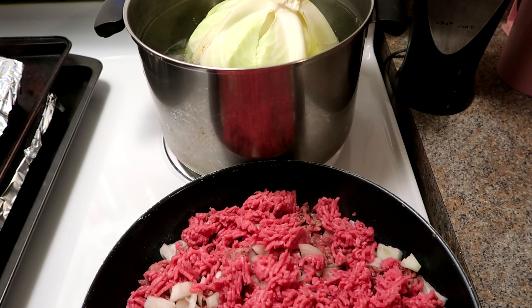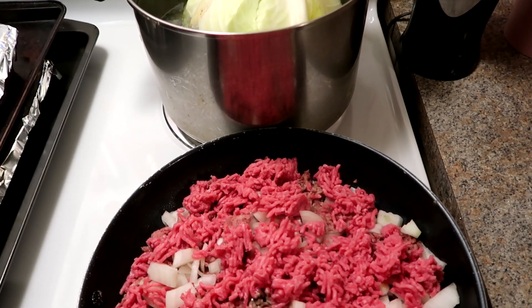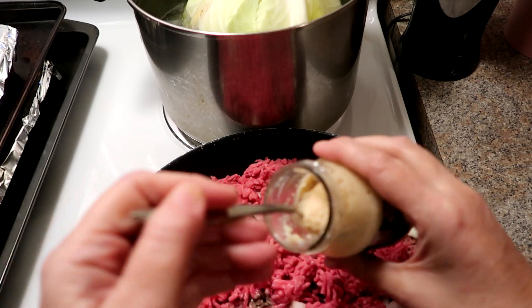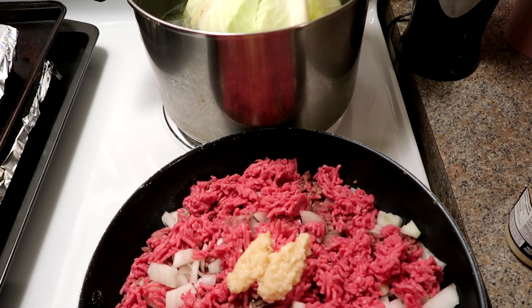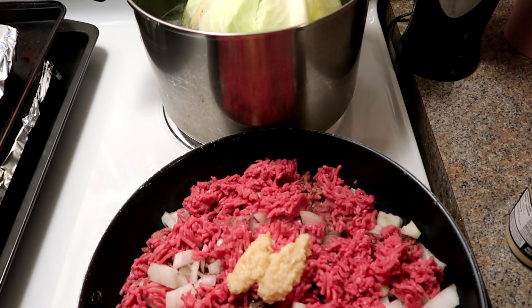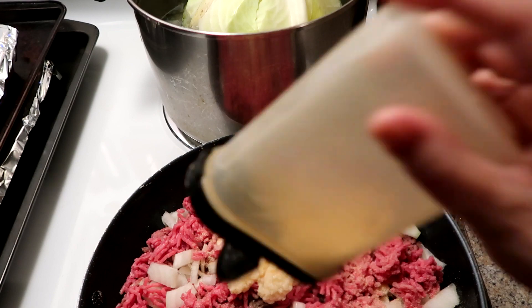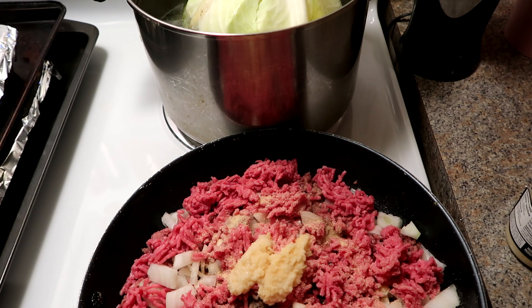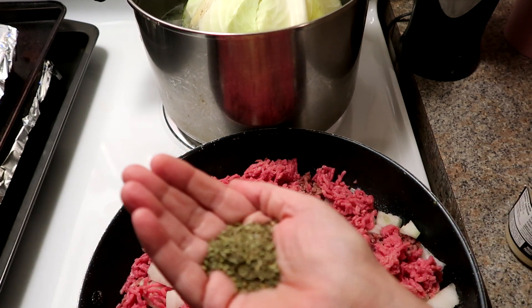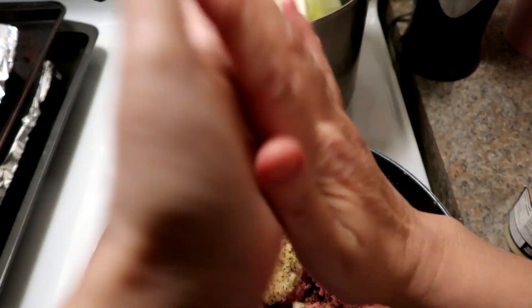So far I've got my hamburger in the frying pan with onion. I'm going to put two teaspoons of garlic because we all love garlic, some onion powder, and some mixed herbs — about a teaspoon. We're just going to season up the meat and fry this up to get it ready for the cabbage rolls.